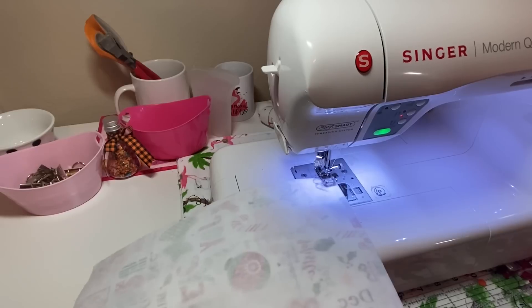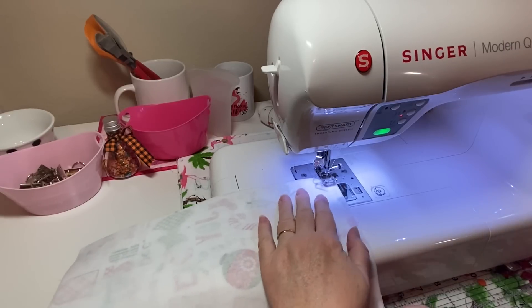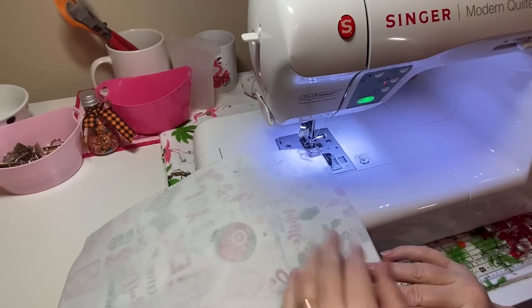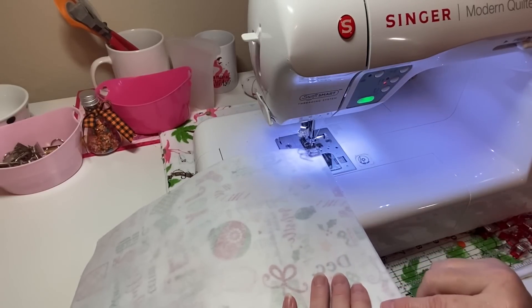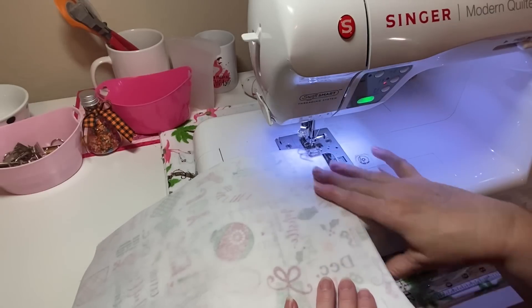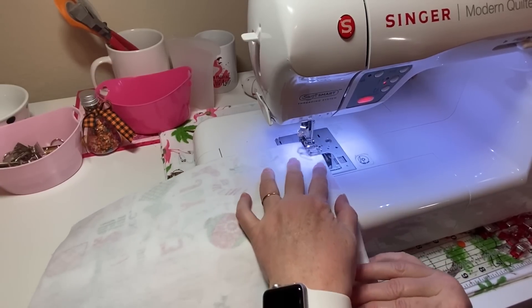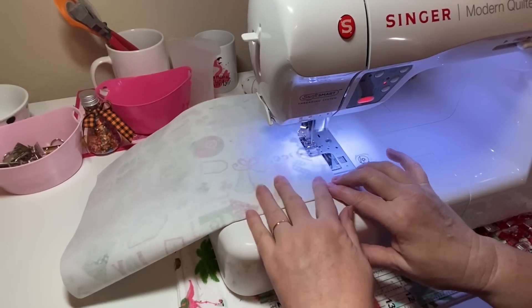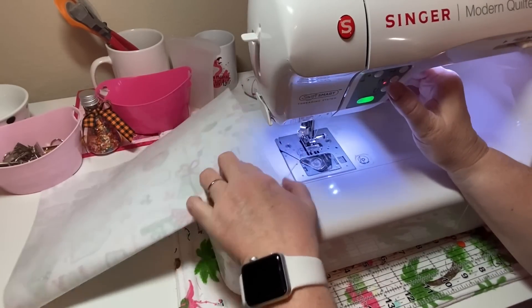I'm using white polyester Gutermann brand thread — that's the thread I mainly use. I have my stitch length set to two and a half. I'm holding the edge to make sure it's meeting. I already cut my fabric and added a Pellon — I think it's an 808 — it's a fusible interfacing, fusible on one side. I've already got that ironed onto my fabric, with the pretty sides of the fabric meeting. I'm sewing all the way down. That is one side done.